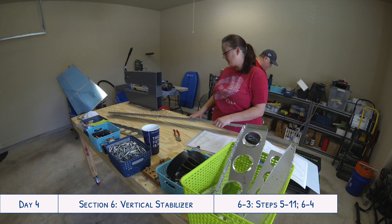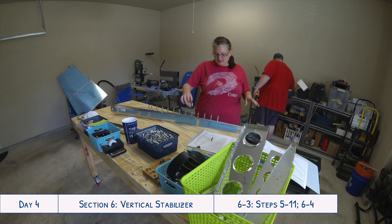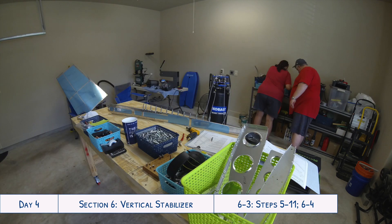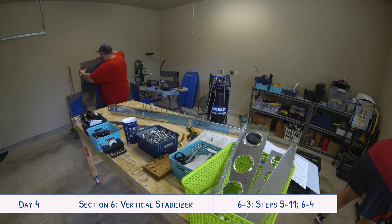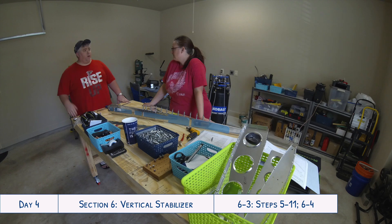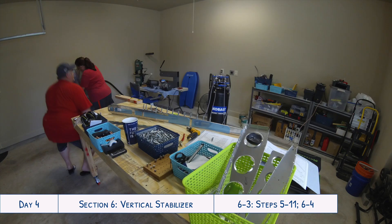While Ty is getting the DRDT2 set up, I'm getting part of the rear spar put back together because we have to do some countersinking, and that was part of the prep for the riveting.